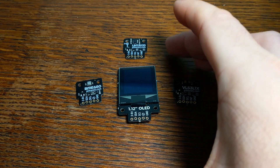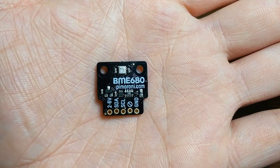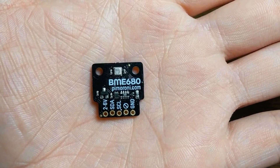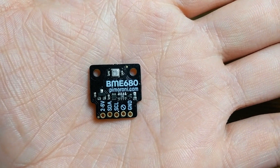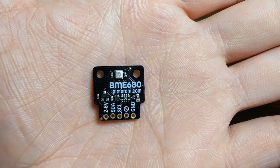I got four of them to start out with, and they're all really neat little devices, even on their own. This one measures temperature, pressure, humidity, and air quality, so it's perfect for something like building your own weather monitor, or logging those values for analysis later on.